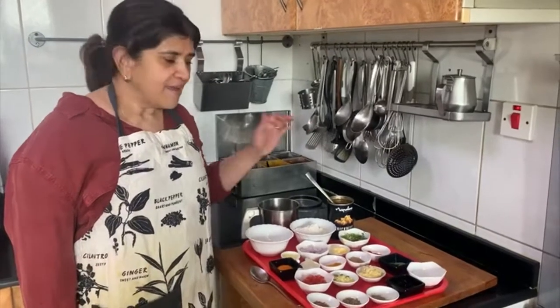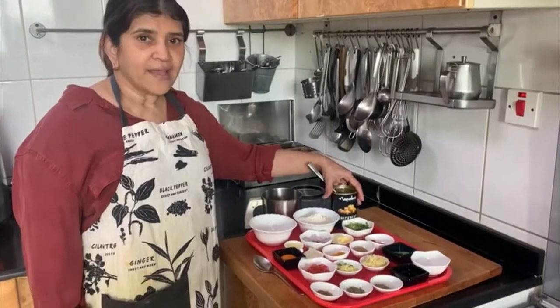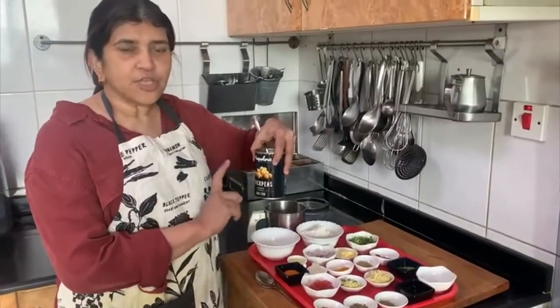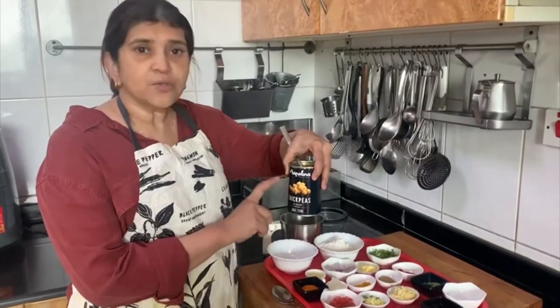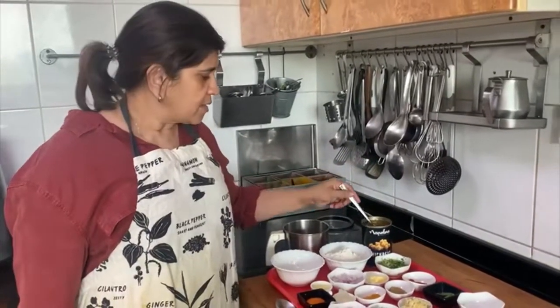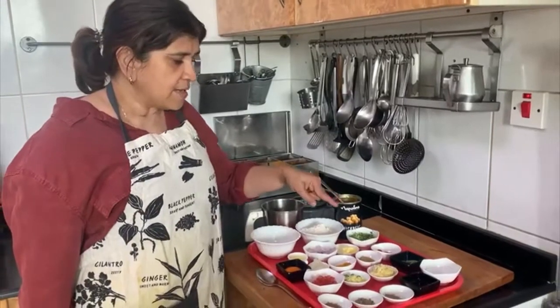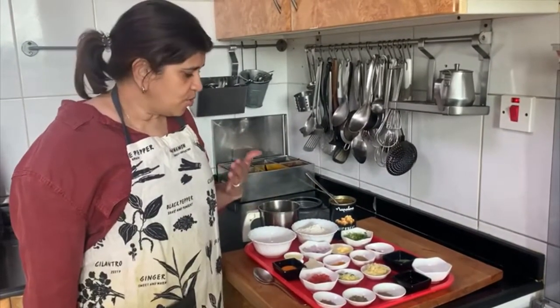Hi, I am Suma Nayar and today I am making a gnocchi, not with potato but using chickpeas. These are chickpeas from a European brand and they are a really good product. I will be trying something with this and I will serve the gnocchi with moly sauce. So let's start.